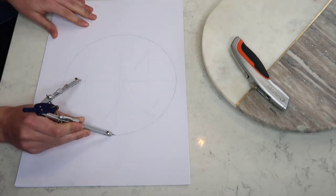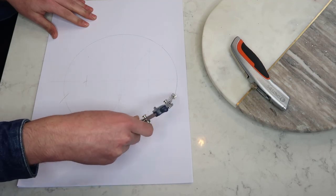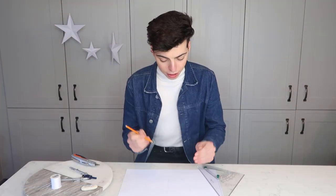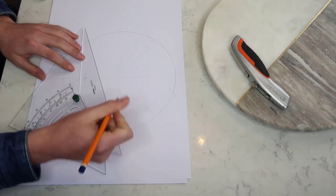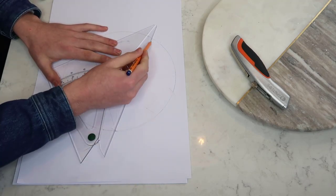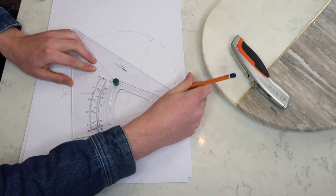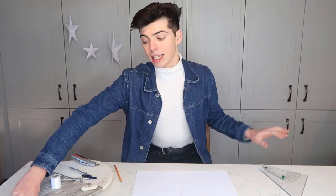Just swing that distance along the outside of the circle. Those arcs that you just swung are going to be the points of your five-point star. Then just join them all up and you'll have your perfect five points.